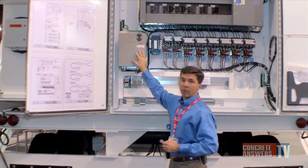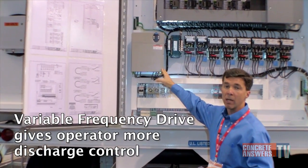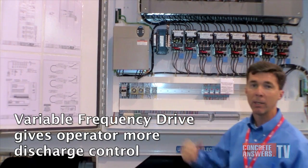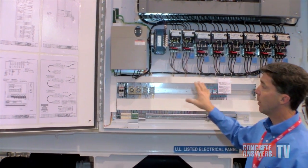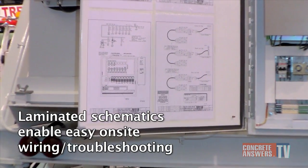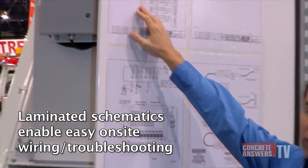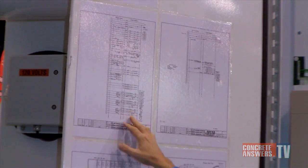The conveyors these days have a variable speed drive. These VFDs or variable speed drives are automatically controlled by the batch computer. The batch computer automates it by looking at the pounds per second for discharge. In addition to the standard panels we take all the drawings, laminate them on the inside of the door with the IOs called out, so for troubleshooting it's pretty easy to figure out which terminal block you're looking for with a graphic display of the solenoid coil.